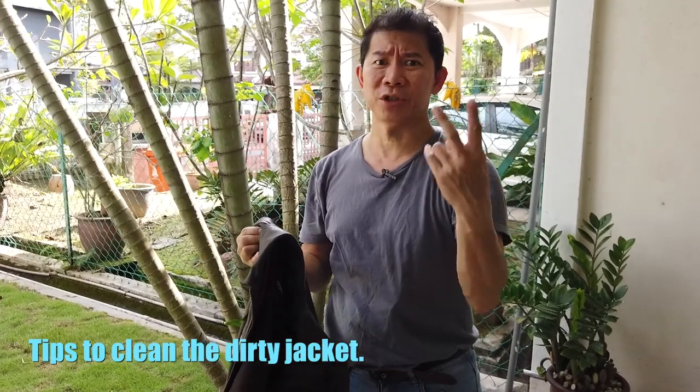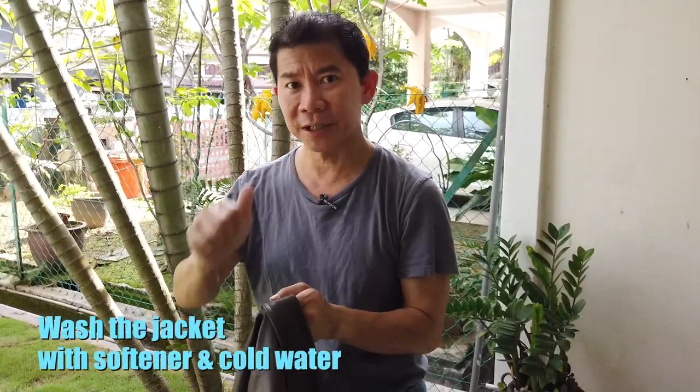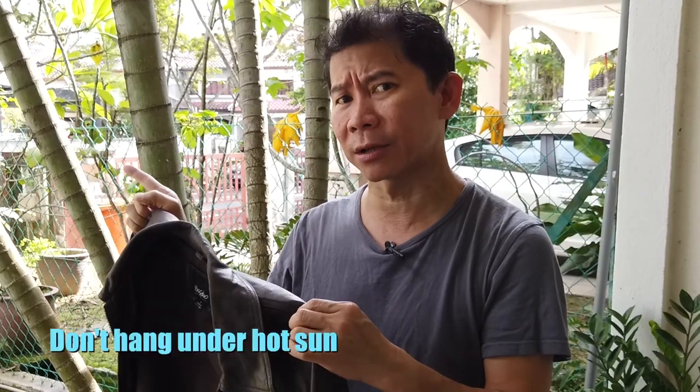You can put your leather jacket into the washing machine. The trick is not to use any detergent — just softener and cold water — and wash it as usual. When it comes out of the washing machine, do not dry it under the hot sun as it will shrink the leather.